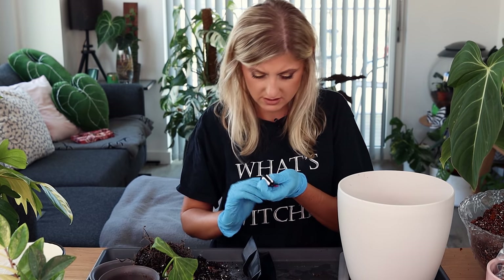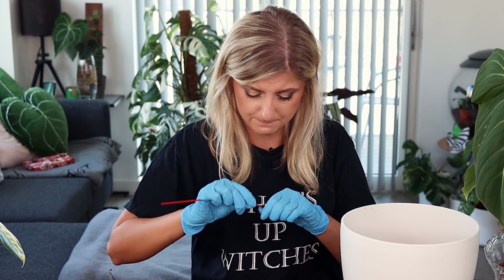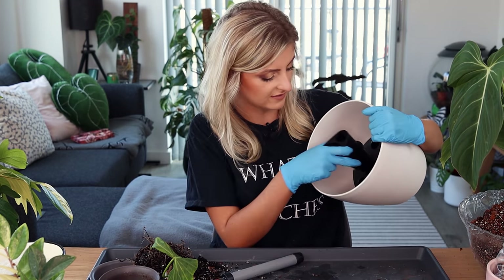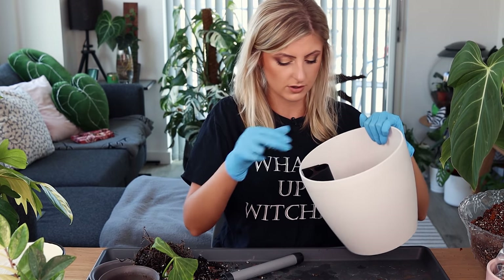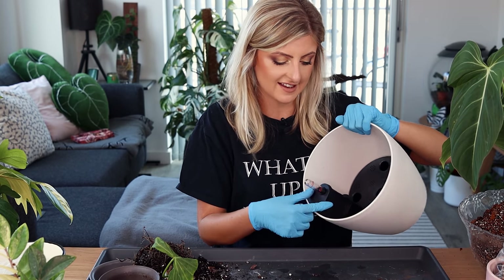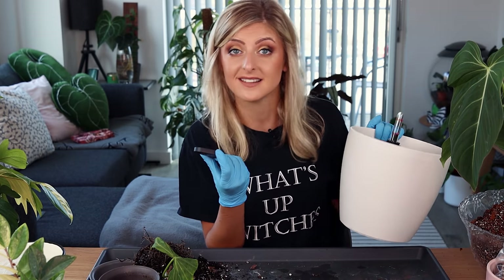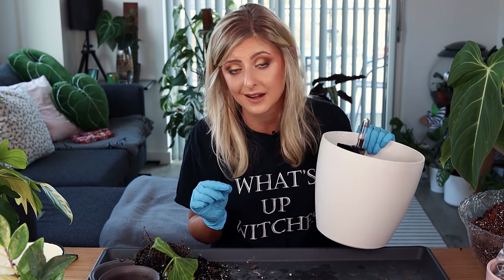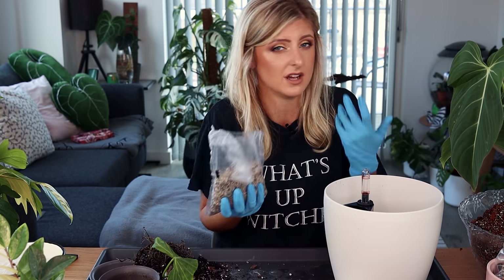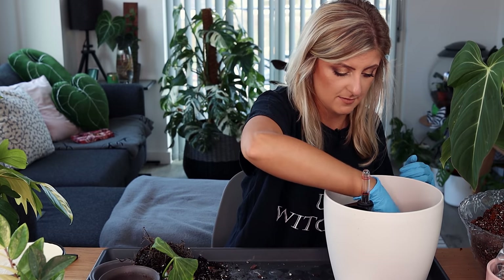There's a hole in the bottom where I need to stick a pole — I forgot about that. That looks like it's going to be enough. Now I put the little reservoir on here, slide it in like that. Normally I would put this on like this — that is how the self-watering aspect works. It just has a little meter that goes up and down when you need to water your plants. I also put some gravel — it's like their answer to leca, but I'm just calling it gravel. That's in the bottom.